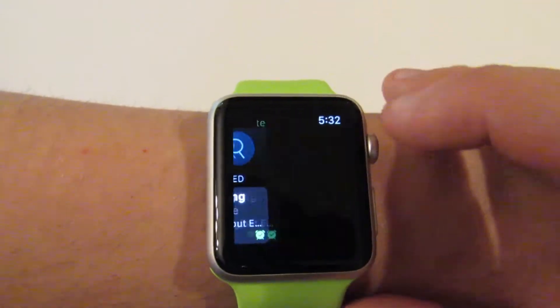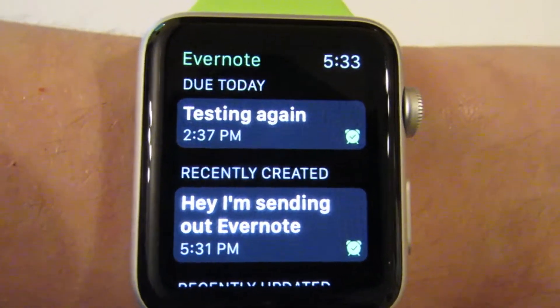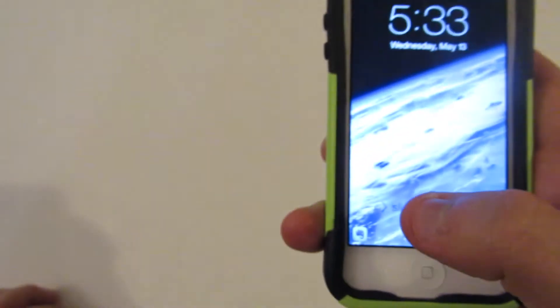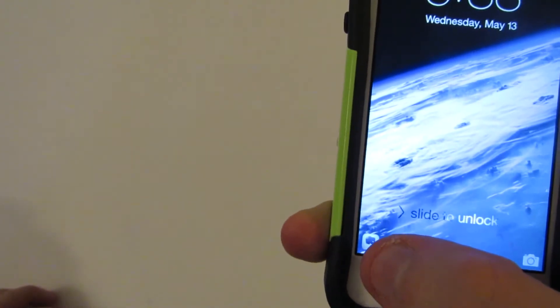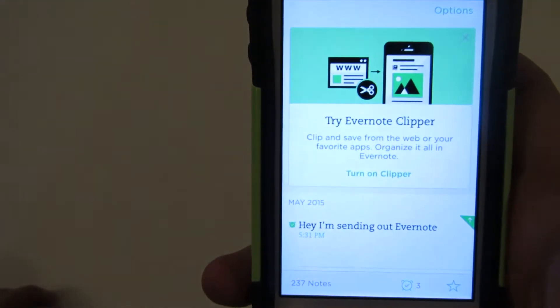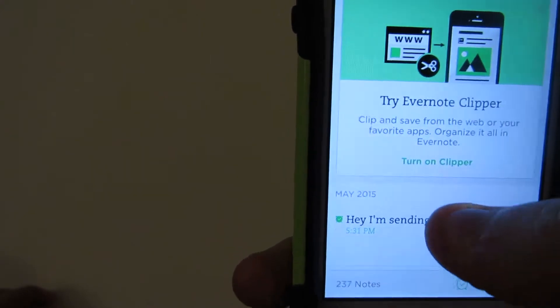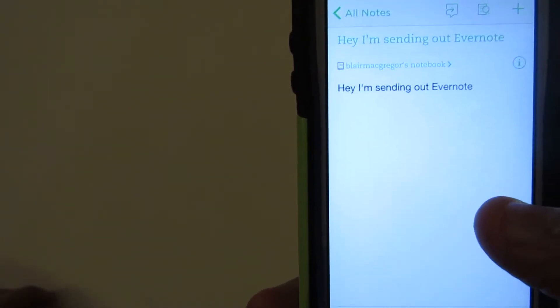And here you go. You'll see the actual note itself with the text. And so once you see that note show up on the watch, you should be able to pull it up on your phone as well by clicking the Evernote icon in the lower left corner. And that should pop up — and there it is. So you can click on it, and there's your text.